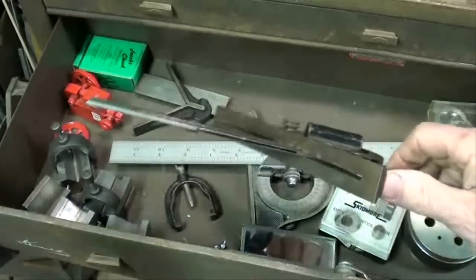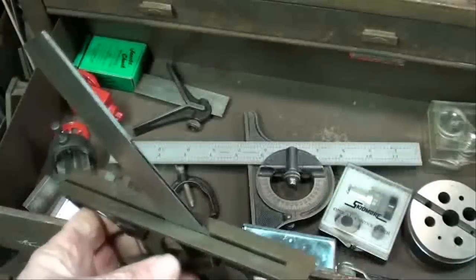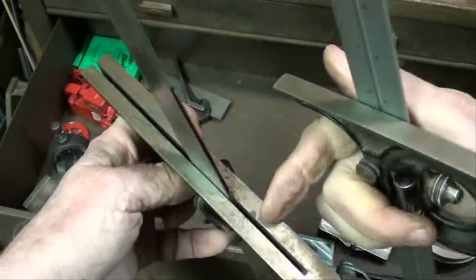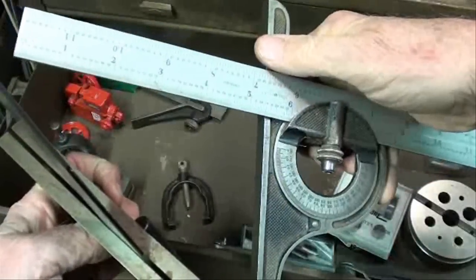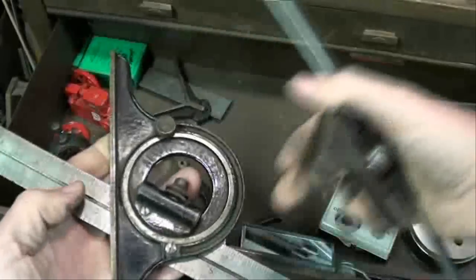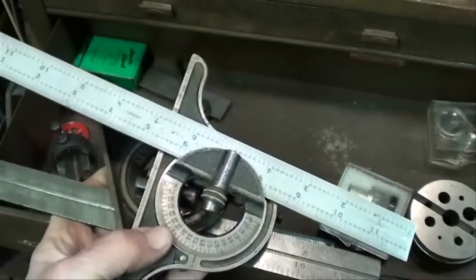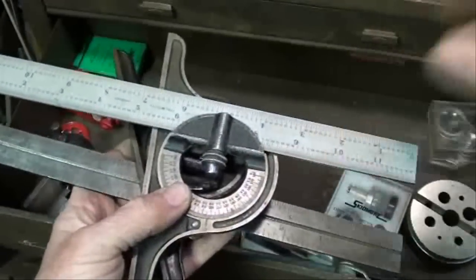Here's a couple of protractor heads on Starrett rulers — they're different designs, and Keith has shown those also, but both of them have their purposes. Notice that the blade comes through the center of this head, whereas on this one it comes off to the side. When I want to do accurate measuring of angles, this is the type of protractor I prefer. I don't like those little Brown & Sharpe ones with a vernier because they're too hard to read.